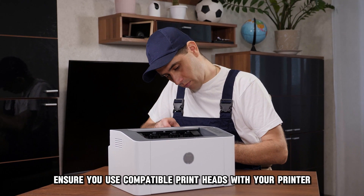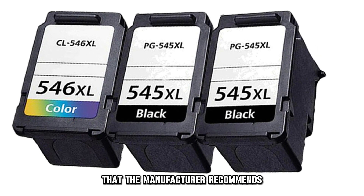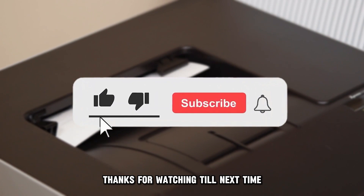Ensure you use compatible print heads with your printer. Always make sure you purchase cartridges that the manufacturer recommends in the user manual. And that's it. Thanks for watching.